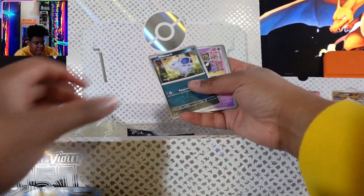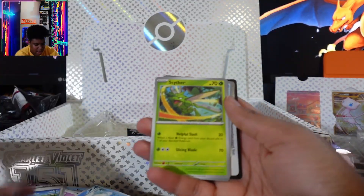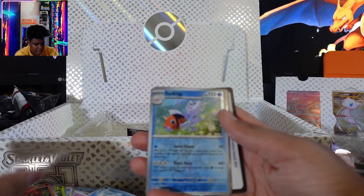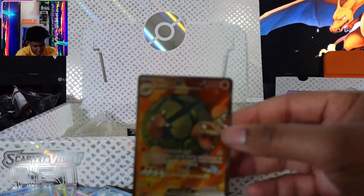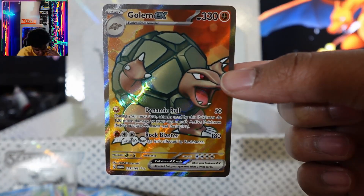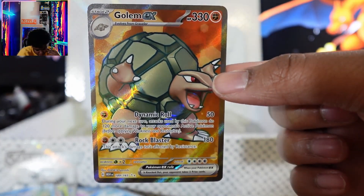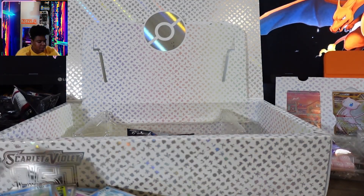It looks like something's good back there. Let's see what we get — Slowpoke, Seaking, a Golem. Yes! A full art Golem! That looks amazing. I don't think I have that version of Golem. I gotta check my binder.